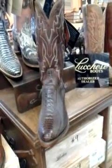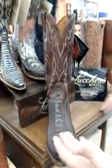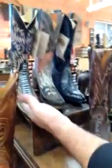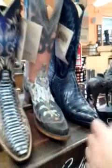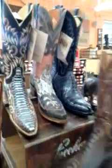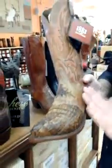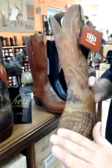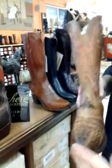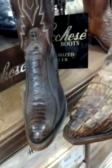Here at JC Western we carry a lot of different styles of skins. We have crocodile, ostrich leg, snake skins in varieties, and American alligator — a wonderful boot. You can also do crocodile tails. This is a crocodile tail with a saddle on it, a goat skin upper, and a crocodile foot. It has the 5 toe, but you can order it in a J toe if you'd like.